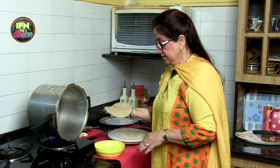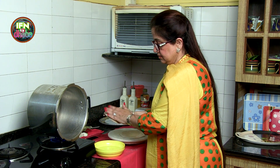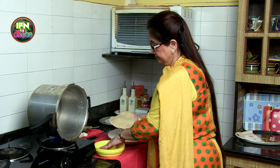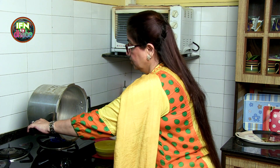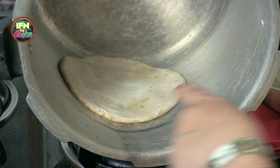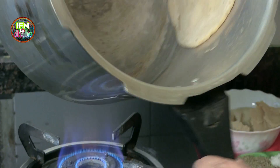Take the paratha in my right hand. Dip my hand in water and just go around the paratha. And now I hold the cooker and I just put it in. Similarly, as you can see the paratha, I turn the cooker.